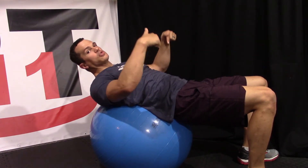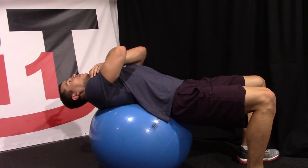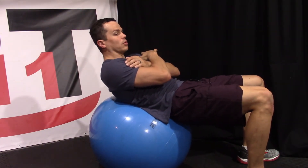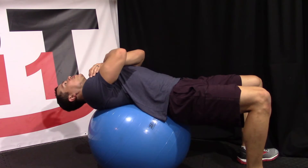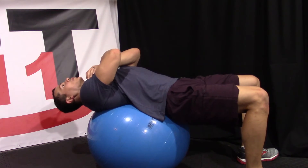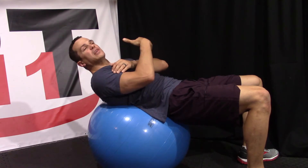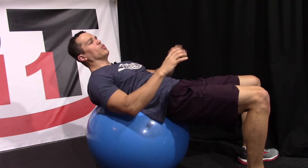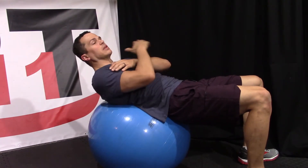Use those stomach muscles to draw that core in just a little bit. As we come up, we're lifting up at our shoulder blades, getting those shoulder blades off the ball. We're going to hold for a second or so and then come back down. Slow and steady is the name of the game — nothing too quickly. We're going to work our way up to about 30 repetitions at a time. If you're just starting off and only getting about 10, that's perfectly fine. Everybody starts off at a different level; we just work our way up as we can. Come down and back up, keeping that stomach nice and tight.